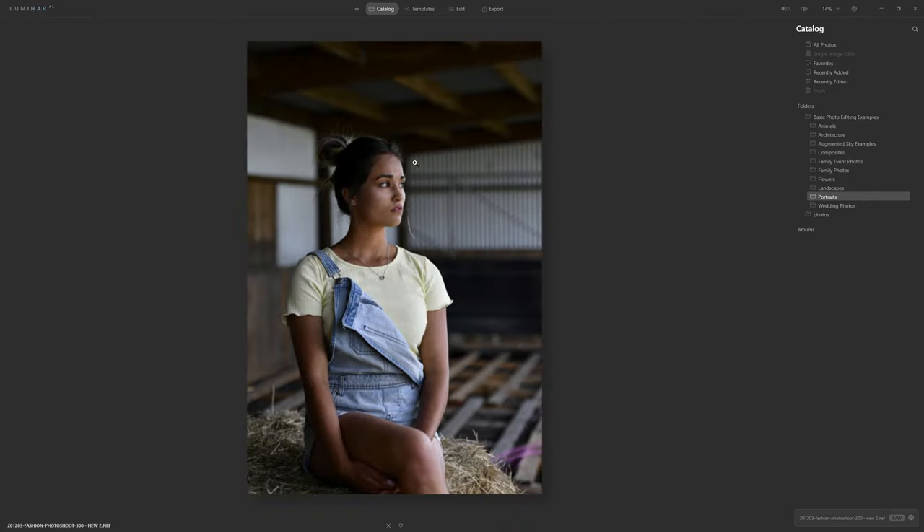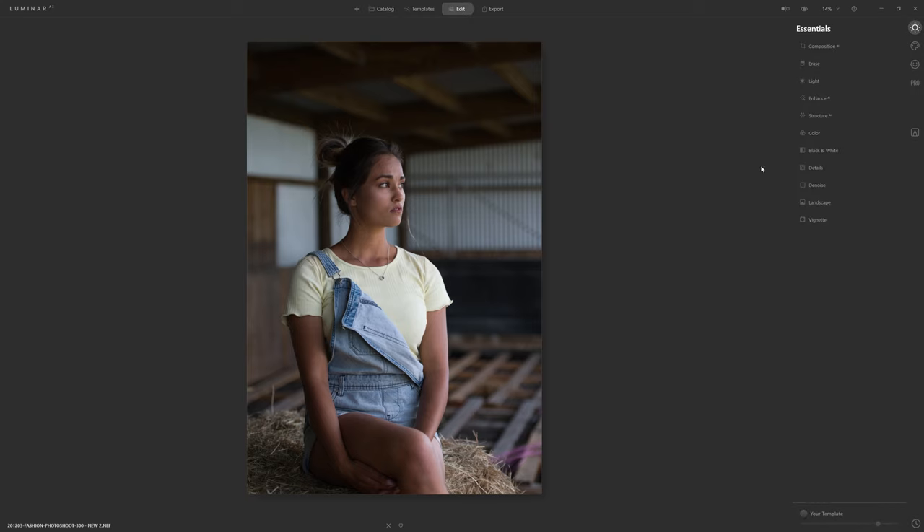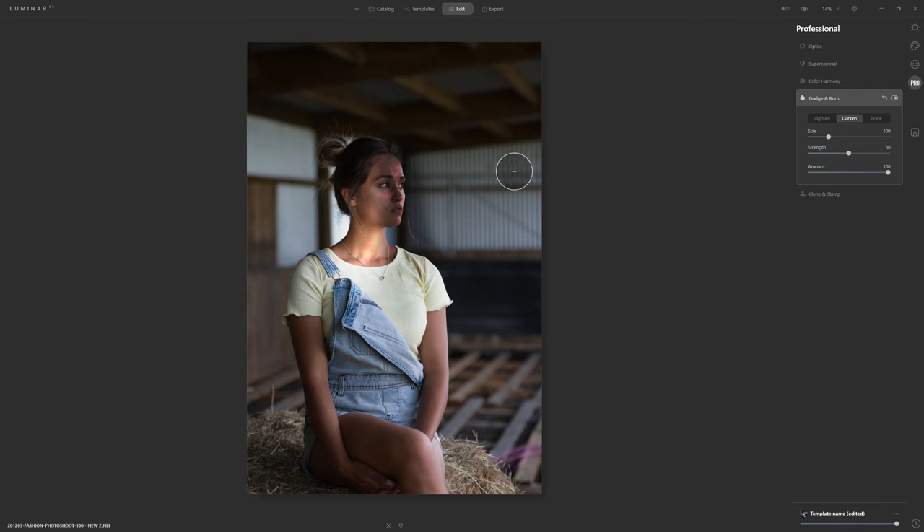Let's open up this photograph and work on this. The first thing I'll show you is what I consider to be the wrong way of using dodge and burn. If we come into the pro section, we see dodge and burn here — you can either lighten or darken the photograph. But this isn't a great way to do it. If I get the lighten tool and just start painting over the top, can you see the discoloration appearing on her neck? The same with the darken tool — you see the discoloration on her forehead. That is not good. This is merely a demonstration of how nasty these colours get when you use this particular tool.